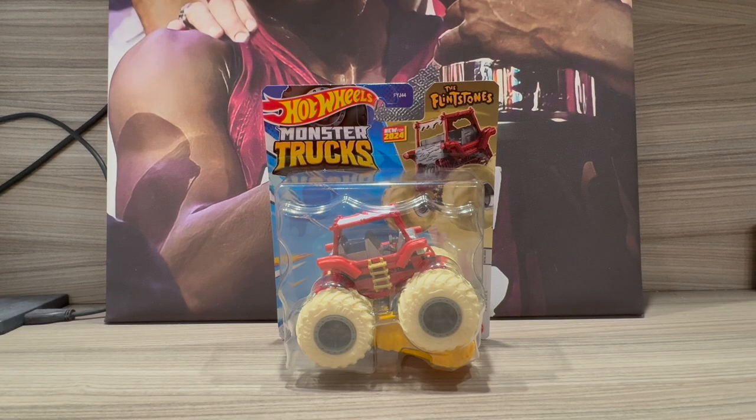What is up guys, this is me, the true J1 Digger, and today we have another review video of another 1:64 scale, but this time from Hot Wheels Monster Truck. The one we will be taking a look at is the Flintstones Monster Truck.